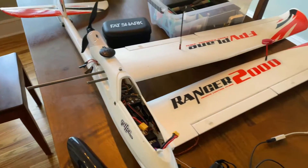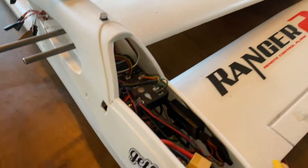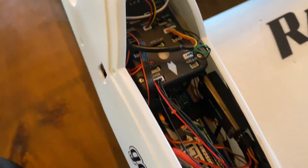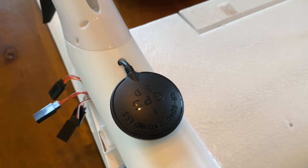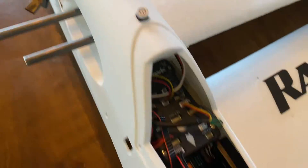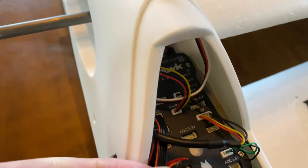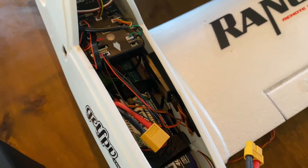The airframe is the Volantex Ranger 2000, and on the inside we have a Pixhawk 2.4.8 from eBay that has an M8N eBay GPS connected to it. The Telem 2 port is connected down to the receiver, which is way down in there.